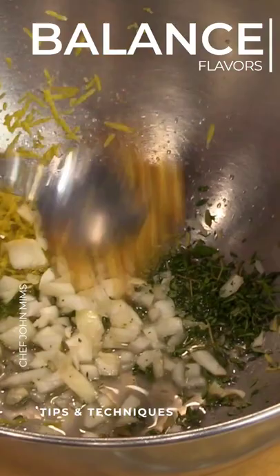And this is a little sugar, just to kind of balance out all the acidity, the tartness in there.